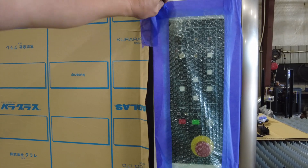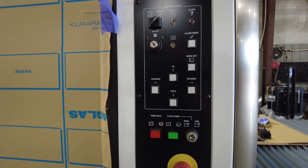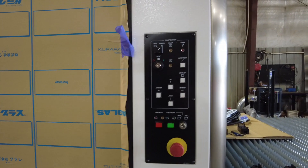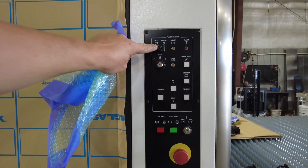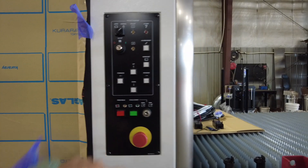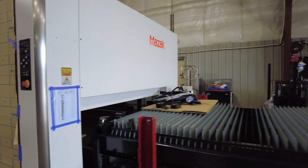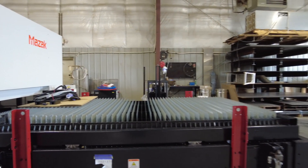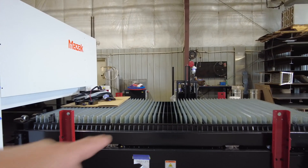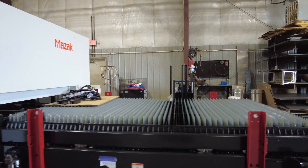Controls are up, down, forward, back. It's got an auto setting so it'll automatically change the tables, let you know if there's a problem, and safety on and off. Basically this is where we load our material — send it into the machine to cut, and then we'll have the other table to load another sheet on or unload all the parts when they're done cutting.